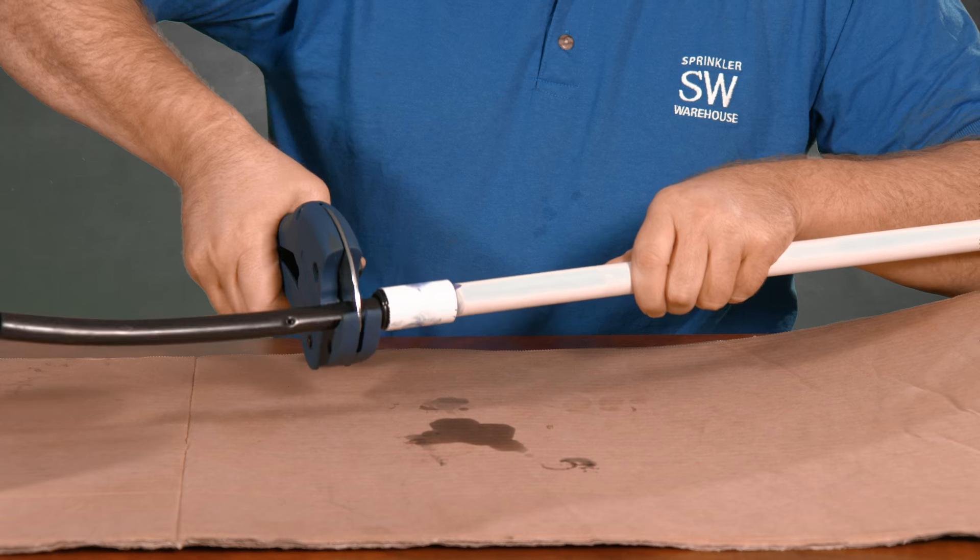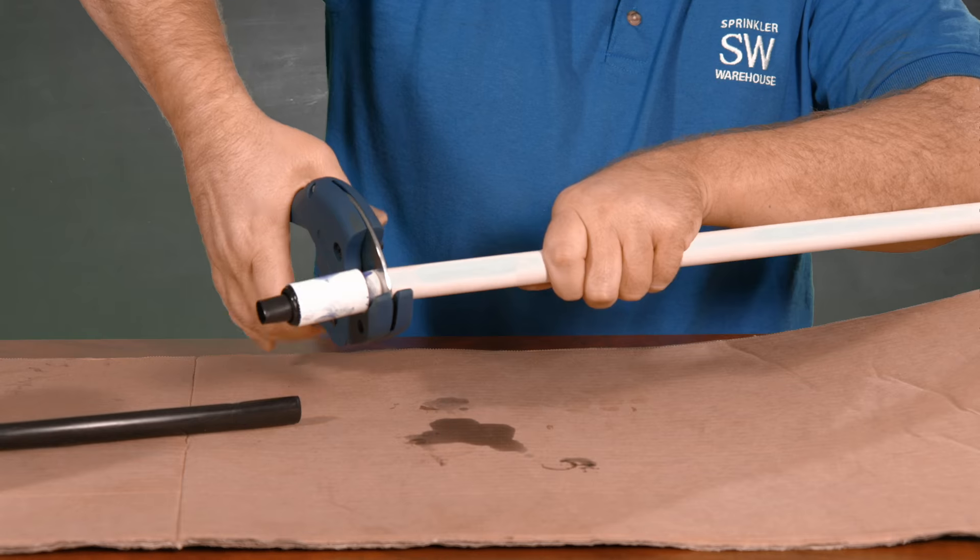And that's it! These adapters are one-time use only. If you need to remove them, you'll have to cut the poly tubing and the pipe at the coupler.